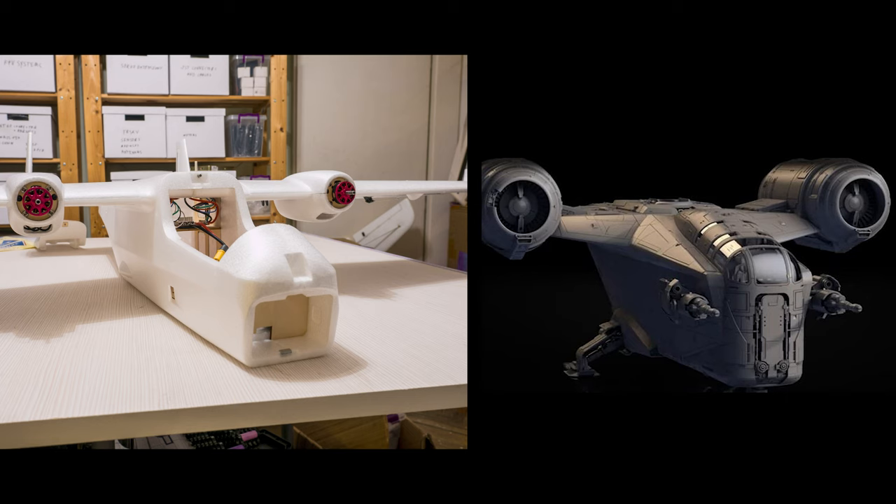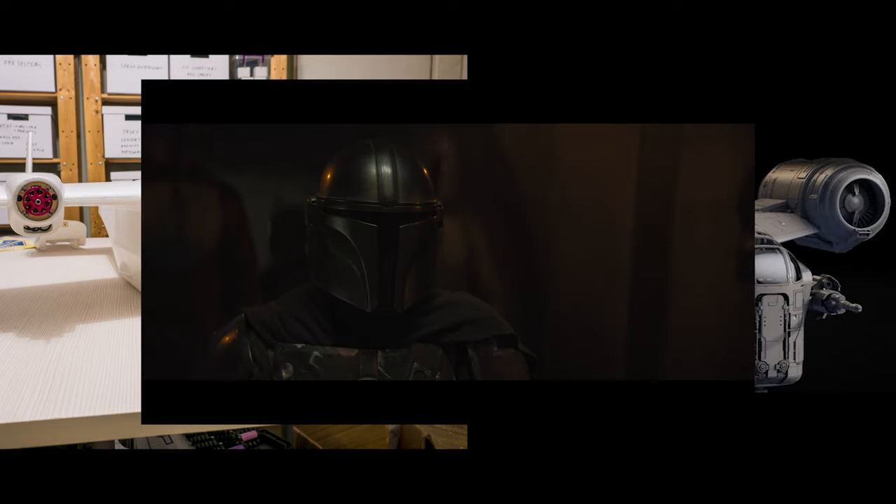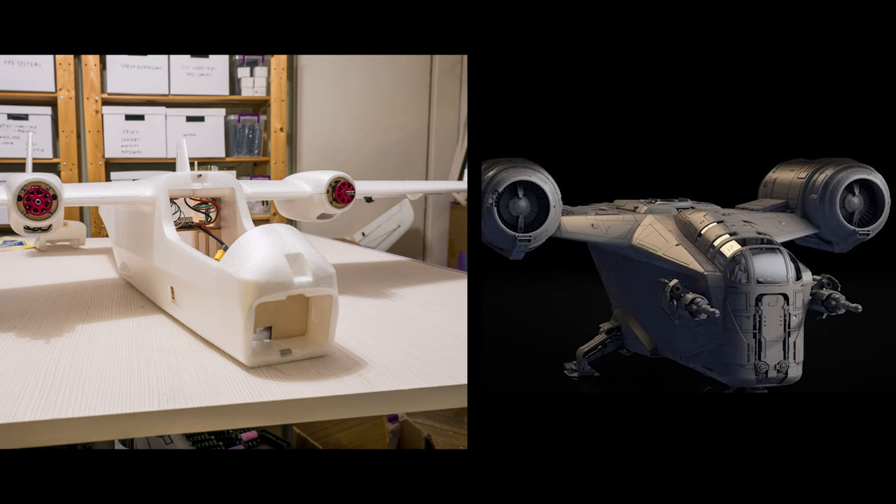Believe it or not, the same person was involved in the design of the Aggressor, also known as the regular duck, and this one. And for some reason I feel the need to rename this one too. So from now on, on this channel, it shall be known as the Razor Crest. Hate away haters, if you dare.